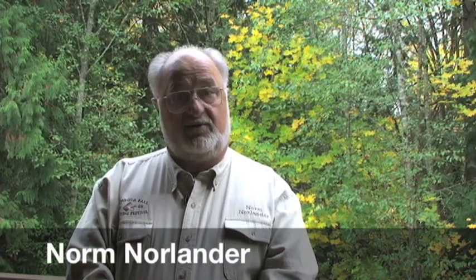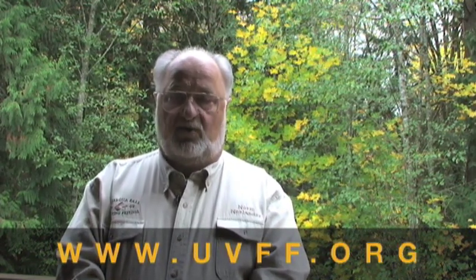Hi, I'm Norm Norlander. I had the opportunity to be at the North Umpqua Flytying Festival in Glide, Oregon this past September. This festival is sponsored by the Umpqua Valley Fly Fishers and it's planned to be an annual event. You can check dates for next year at www.uvff.org.